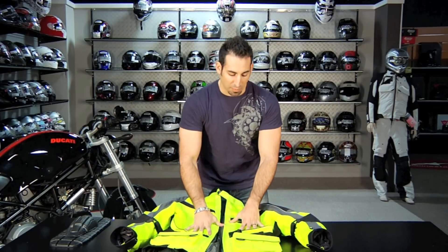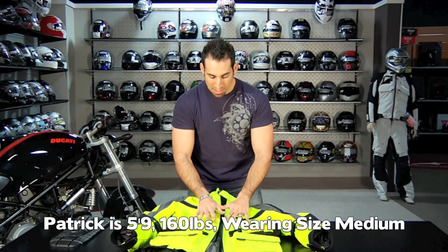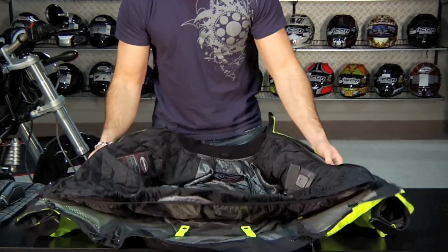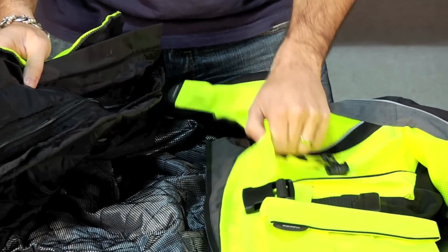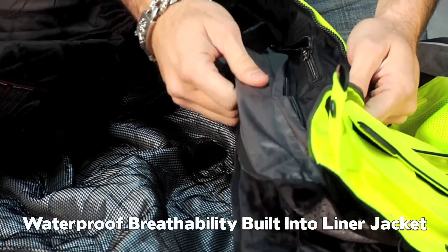Now that we have the jacket off of Patrick — who is 5'9", 160 lbs and wearing a size medium — I want to walk through some of the guts and the armor. As we open it up, you notice we talked about a dual stage liner system. In the outer shell you have that mesh construction with some venting, but there's no waterproof breathability built into the shell. The waterproof, windproof breathability is going to come from the first liner.